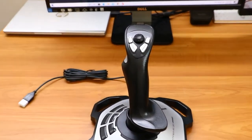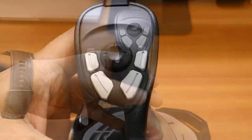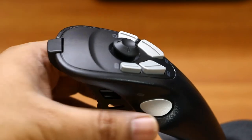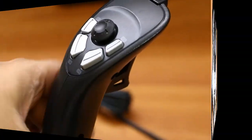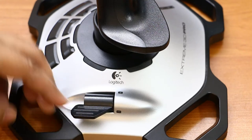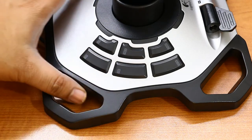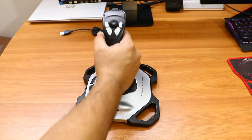Let me show you a closer look at the buttons. We have multiple buttons and all of them are numbered, which helps you configure them through the controller settings or in-game. There are four to five buttons here, a four-way rotator, and the throttle — which is quite stable, not loose at all. On the left-hand side there are six more numbered buttons you can configure as per your need. There's also a twist option so you can easily control the flight rudders.